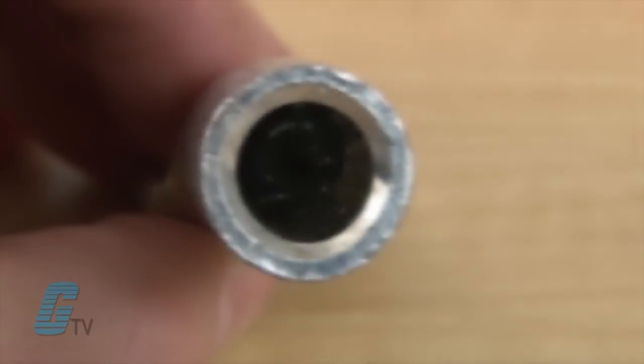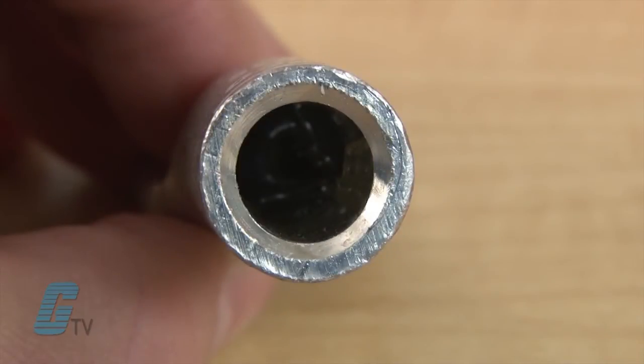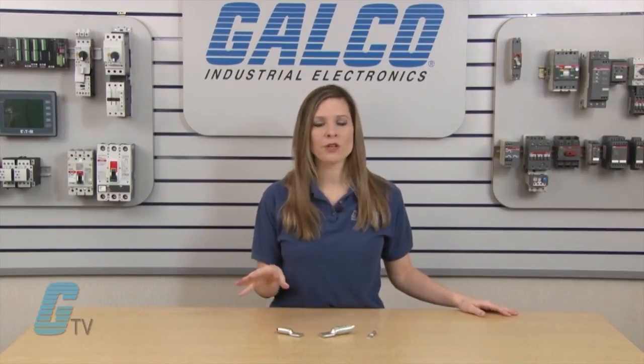The inside of the compression lug is pre-filled with a deox oxide inhibitor, preventing any oxides from forming. Oxides could increase the electrical resistance of the conductor and eventually limit the current going through the connection.